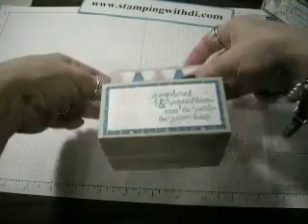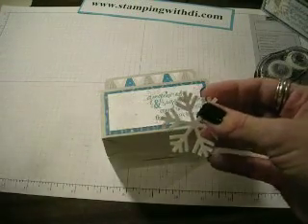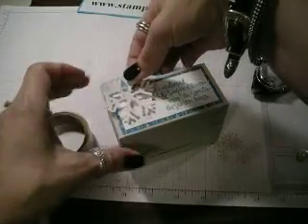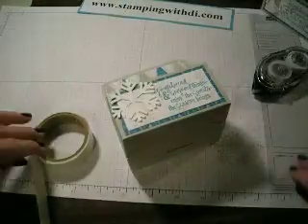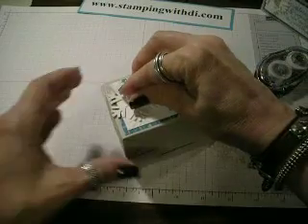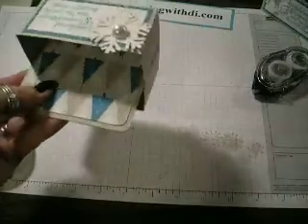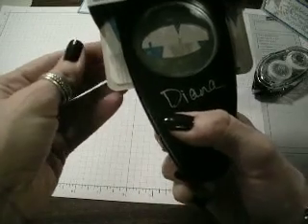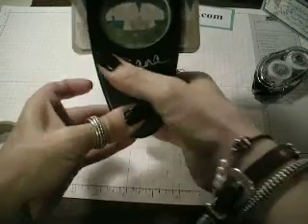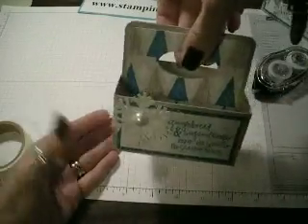While that glue is setting up just a little bit, I want to put my little snowflake. All I did was punch out a snowflake with the snowflake punch. I'm going to stick it on with a glue dot — push the glue dot in there and stick it on to here. Then I'm going to take a half-back pearl from the Pretties Kit, stick that on there as well, and put it in the center of the snowflake — so that's decorated beautifully. Then you're going to take your large oval punch, turn it upside down, eyeball about where you want it, and give it a good squeeze. Now you have your little handle to carry your little box around.